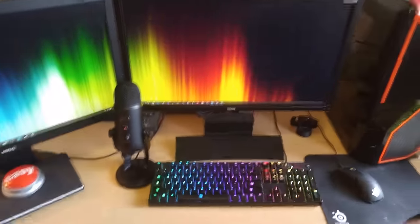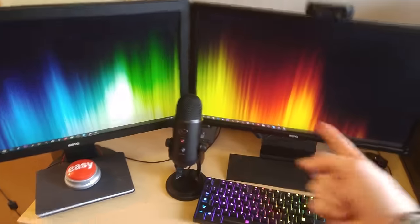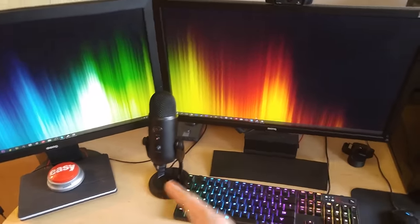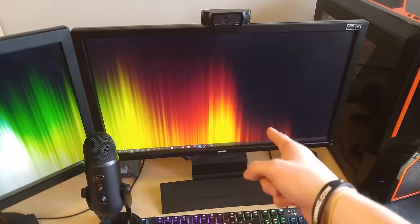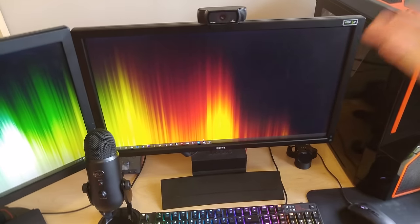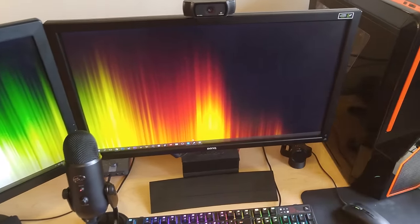The next probably biggest part of the setup is the two monitors. These are actually different monitors — they're both BenQ. This is a BenQ XL2420Z, and basically this monitor can do 144Hz and all kinds of different stuff. You can read up on it online.